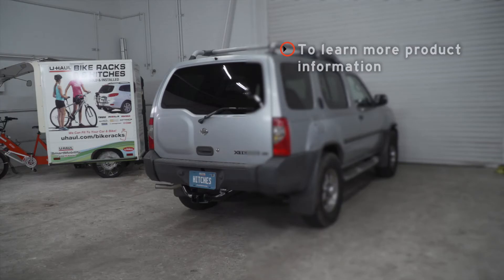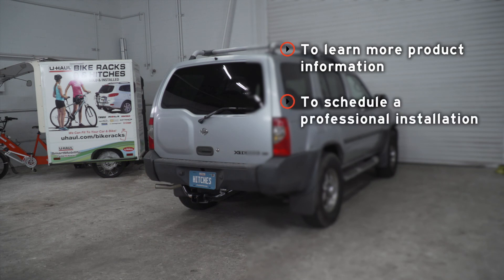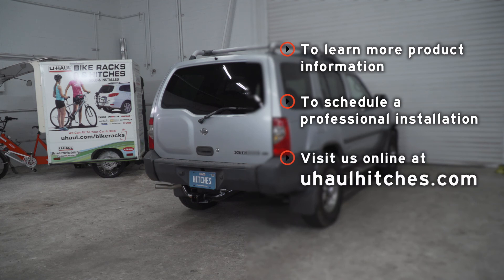Thank you for watching. If you have any questions about this product or if you'd like to schedule an installation with a U-Haul Hitch Professional, you can visit your closest U-Haul Hitch Center or you can visit us online at uhaulhitches.com.